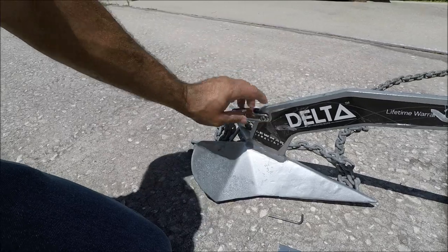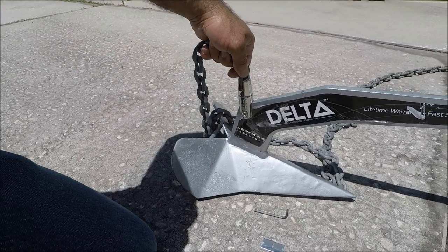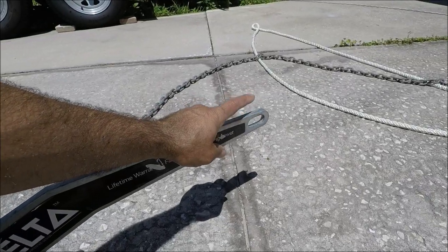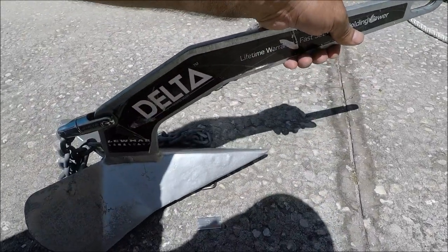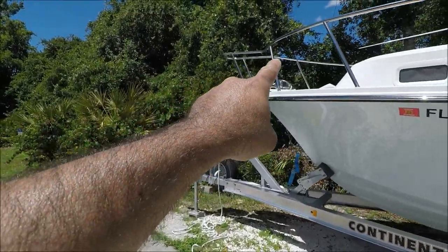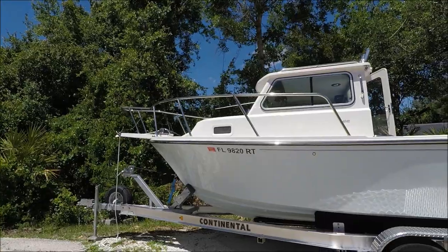A lot of anchor companies put that little hole there so you can use it for exactly this purpose — you pull from here and it comes up. If you try to pull from the front instead, you're going to keep yanking at whatever obstacle is there and it's not going to work. Plus you could do some damage to your windlass and to your platform in the front.